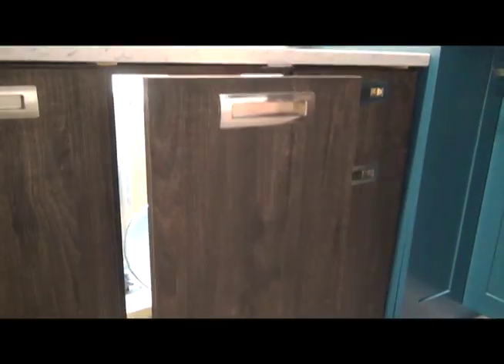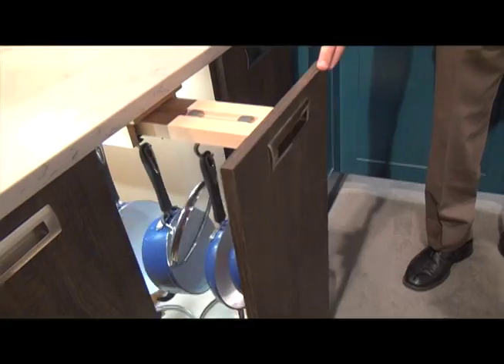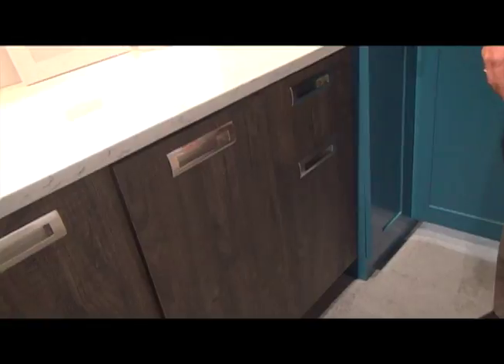Soft close is big these days. In addition to the regular hanging cookware organizer, we also have the servo drive which gives you touch-to-open, push-to-close, and we also have our newest closet organizers in our tall pantries.